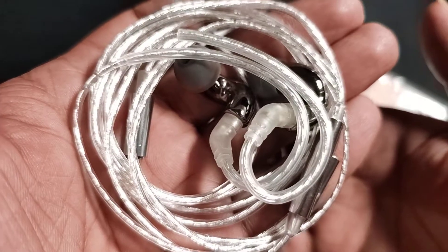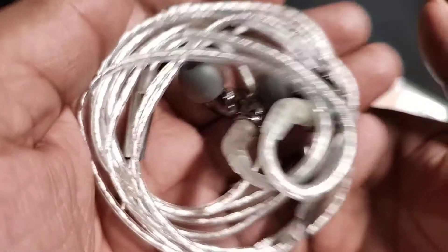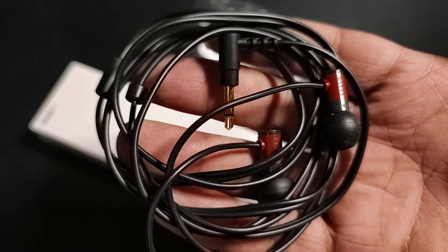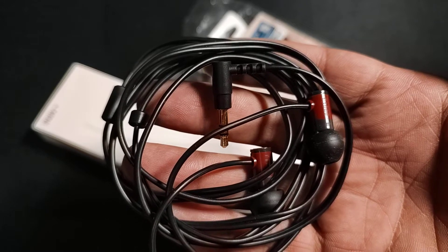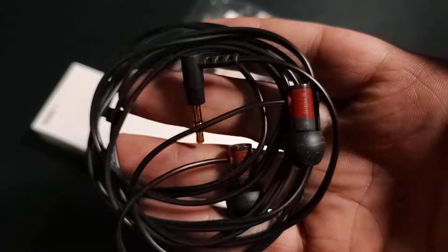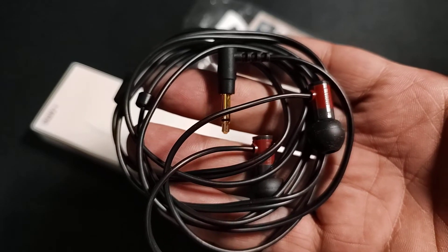Overall, the E1000 is a very mature-sounding IEM, while the Blonde Mini is a fun-sounding IEM with more transparency and clarity. When you have better transparency, you get more details, more tingle, more sparkle. The E1000 does not have a lot of sparkle — it sounds mature, a bit more laid back, and the finishing of notes is immaculate. Final Audio is known for that tuning, and this entry-level IEM is a very good example of that.